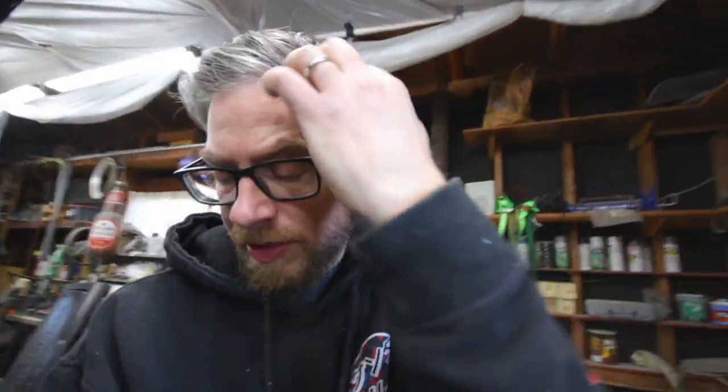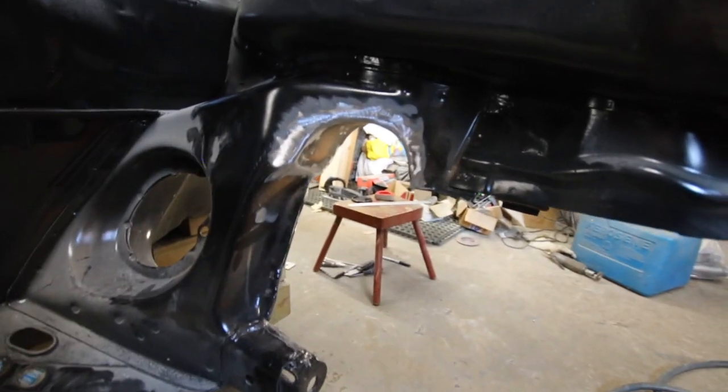I have it all welded — everything's ground and cleaned up as best I can do for now. I may have to go back through — I don't know if I'll try to clean up around those areas a little bit with body filler and whatnot when I do the bay bodywork. But pretty happy with them.